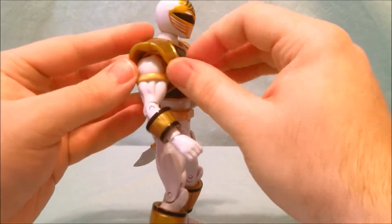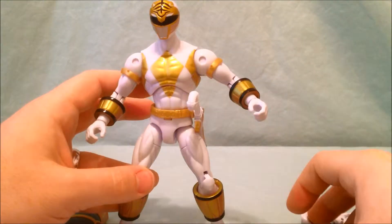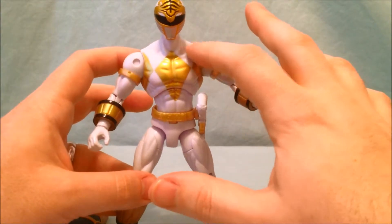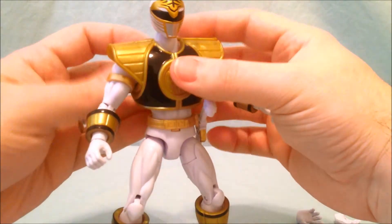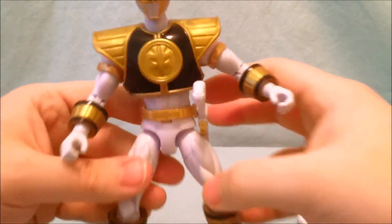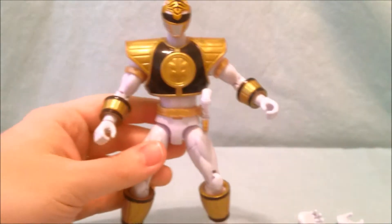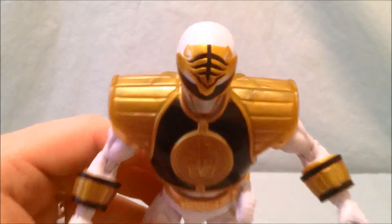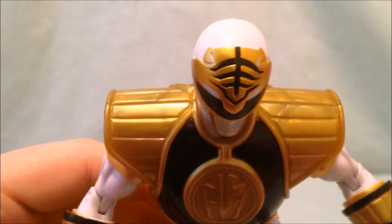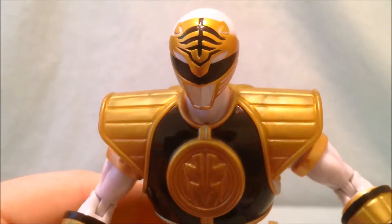The chest piece is in two pieces split down the middle and is actually somewhat easy to remove. He has the triangle — the reverse Mighty Morphin symbol because he's white. You just pop it back on and it clips on and stays on nicely. There's a nice Tiger Zord detail on the front. I really like the detailing on his helmet — really nice painting on the helmet, very pleased with that.